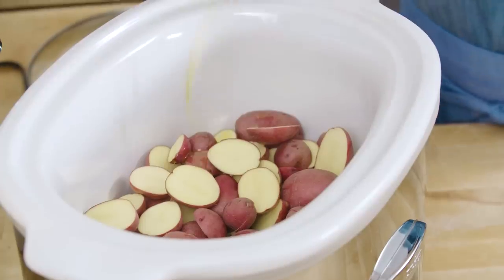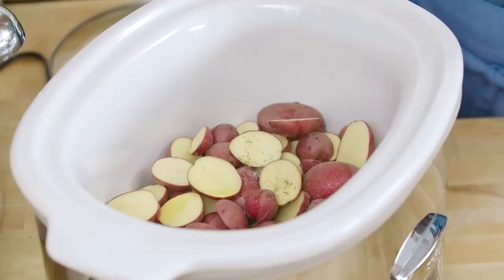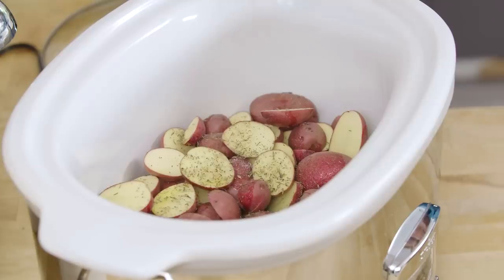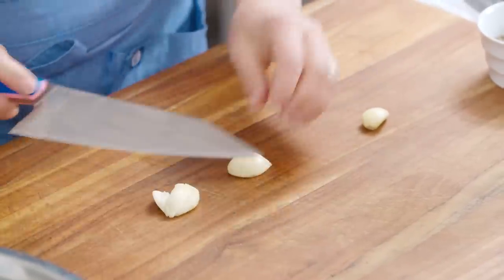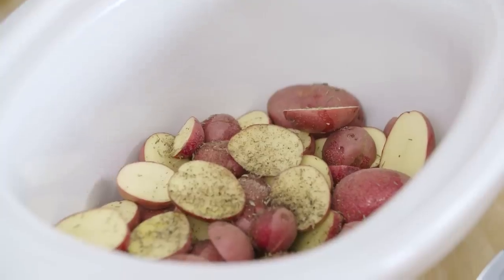I'm gonna add three tablespoons of olive oil, a teaspoon of table salt, half a teaspoon of dried thyme, and a quarter teaspoon of ground pepper. Now I'm gonna add three peeled garlic cloves and I'm just gonna smash them with the side of the knife, just to help release some of their flavor. Into the pot they go.